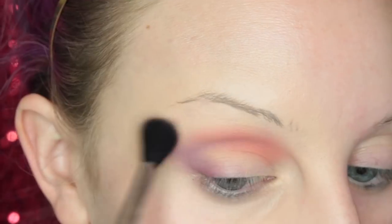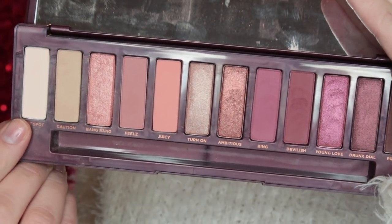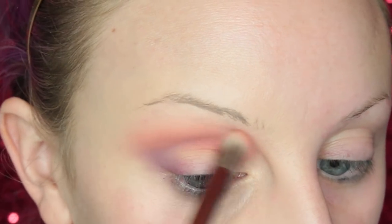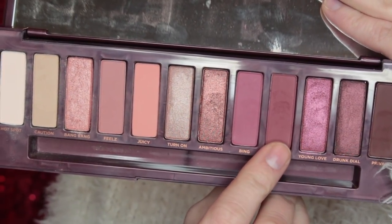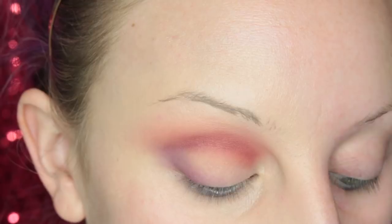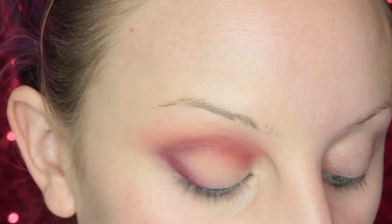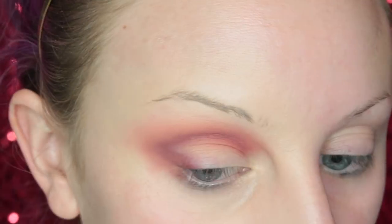I switched to a fluffier brush because I wanted this to be a little bit softer going up into the crease. Now I'm just taking Hotspot and making sure this is all nice and blended out. I picked up the previous brush again just to make that a little more intense in the crease. Now I'm taking the shade Devilish on a pencil-type brush from Zoeva, concentrating that color in my crease and the outer V of my eye. Then I'm going back in with more of Juicy to blend that out.